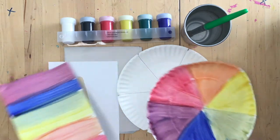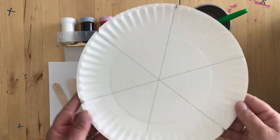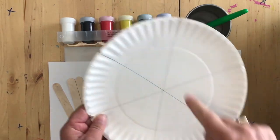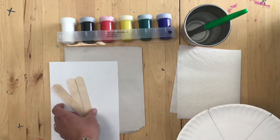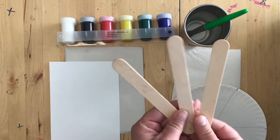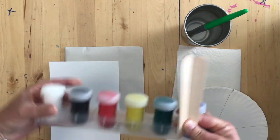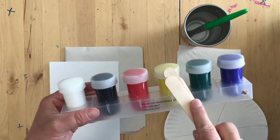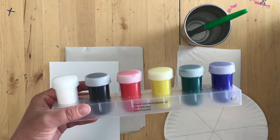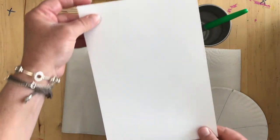Let's go over the art supplies we're going to need for this project. In your art supplies, you should have a paper plate with one, two, three, four, five, six triangles. You should also have three popsicle sticks, and you should have your set of paints. Today we're only going to use the red, the yellow, and the blue, which are the primary colors to make the other colors. You also should have a half sheet of paper, small pieces of paper.